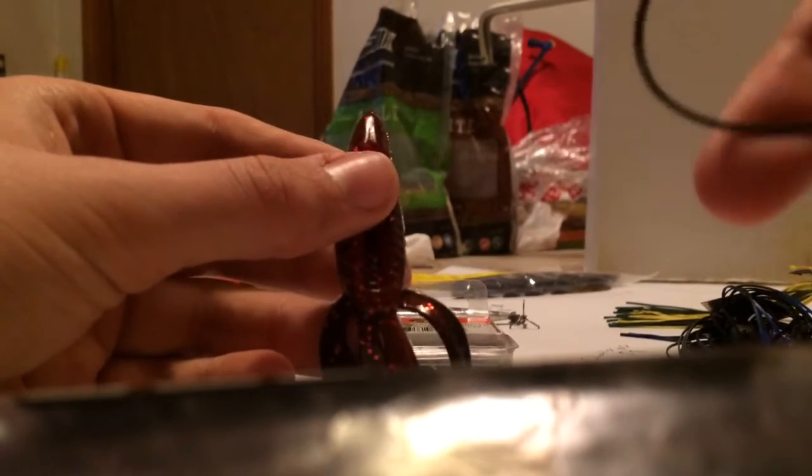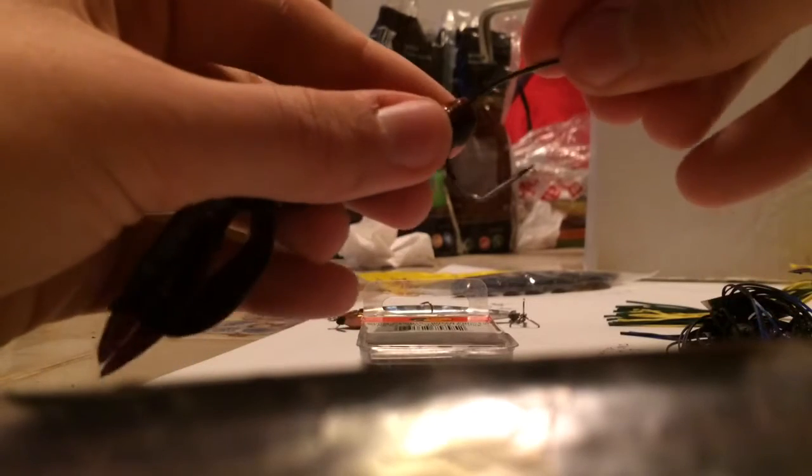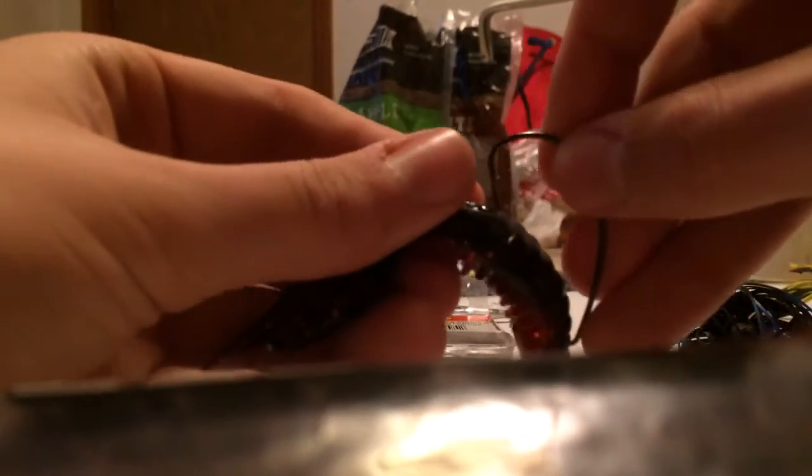Here's how you rig your Texas rig. Take your hook — I have a 4/0 Gamakatsu hook, which retails for about $4 for five. You're going to stick it through the top end of the bait, then through the bottom, making sure your whole hook goes in. Pull the end through — you can rotate the bait. Then just push the hook point right through the middle of the plastic. And there's your hook, sitting lovely in the bait — ribbed, catches air bubbles. That's your basic Texas rig.